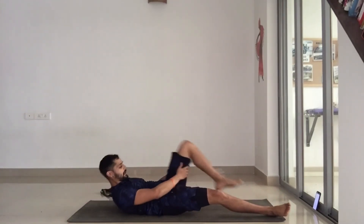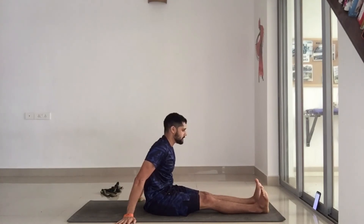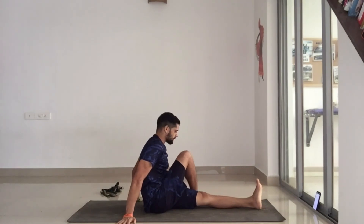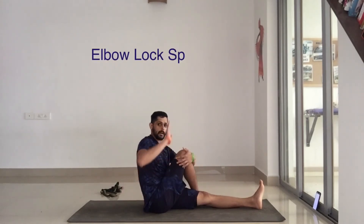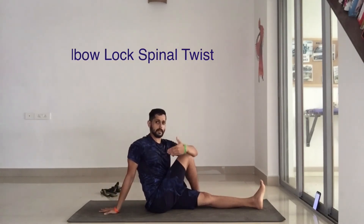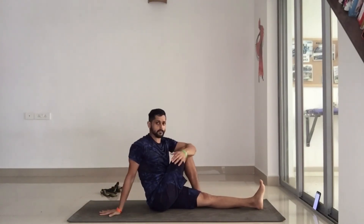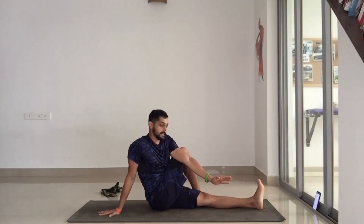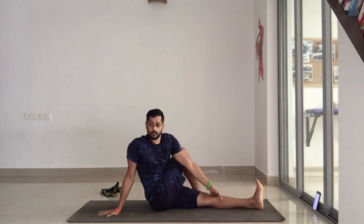Nice work everyone — last twist for this sequence. Take your right leg over your left, crossing it across the knee. Take your right hand behind you; your spine should be as straight as possible — you don't want to be leaning back. From here, cross your left hand over the right knee and try, if you can, to reach your shin and twist.